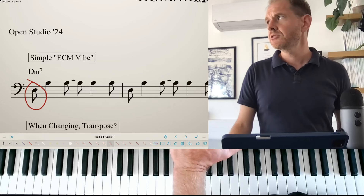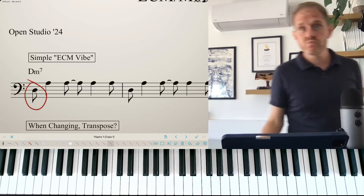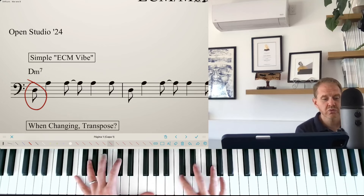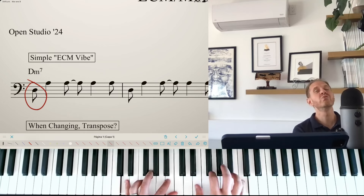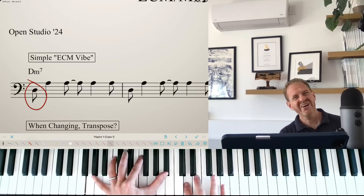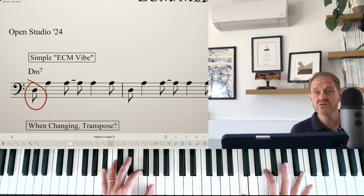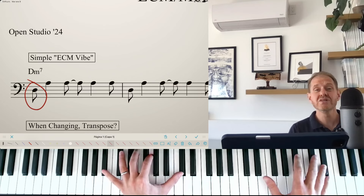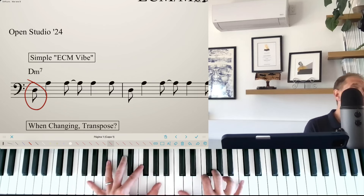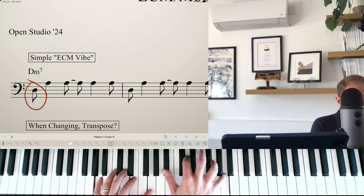How about let's do something in a major key — the Days of Wine and Roses. Nice song in a major key. You hear how the time stretches a little bit? It doesn't have to be metronomic.